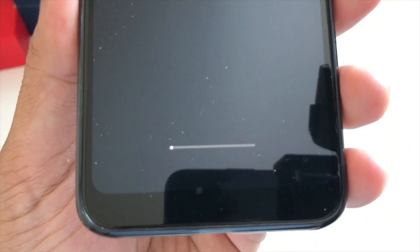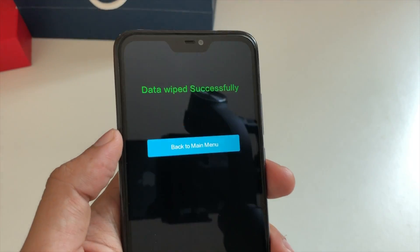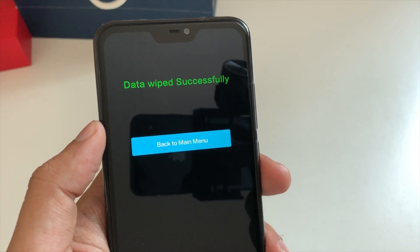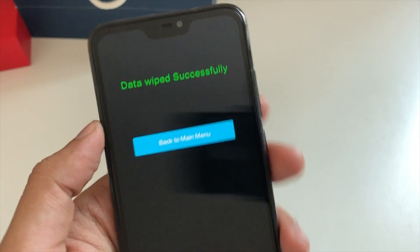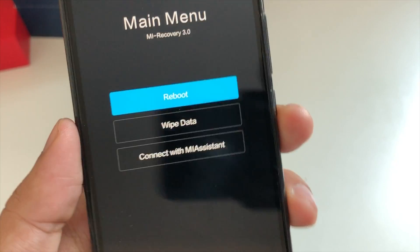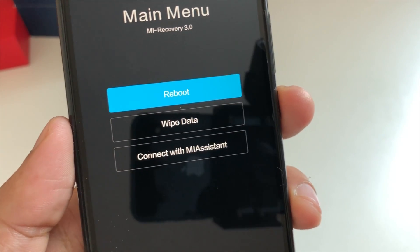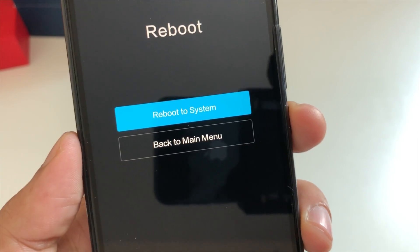You can see a small progress line and it was very fast. You can see the message: 'Data wipe has been successfully done.' Now you can go back to the main menu — click the power button to go back.